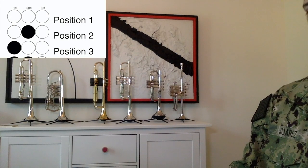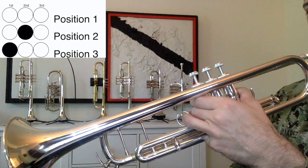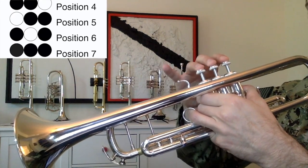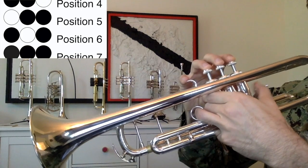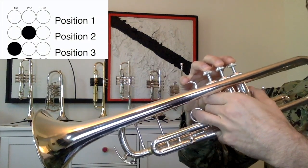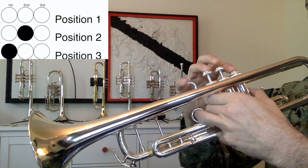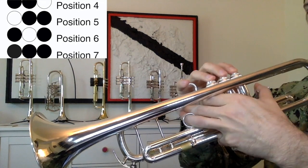All right, one last thing to do: fingers. There are seven different combinations that we can use to produce every note on the trumpet that we need to play anything that we want. Mastery and memorization of the different combinations is crucial. Follow along with me — first, second, third, fourth, fifth, sixth, seventh.